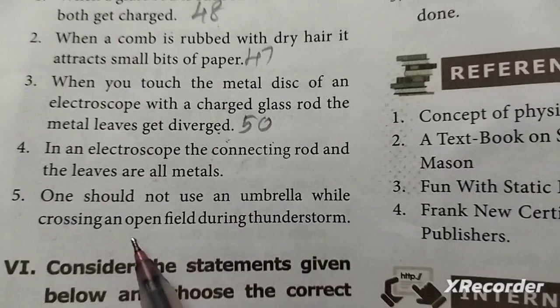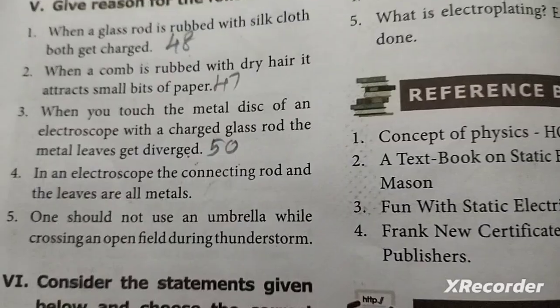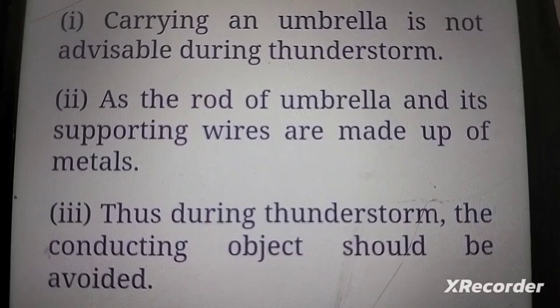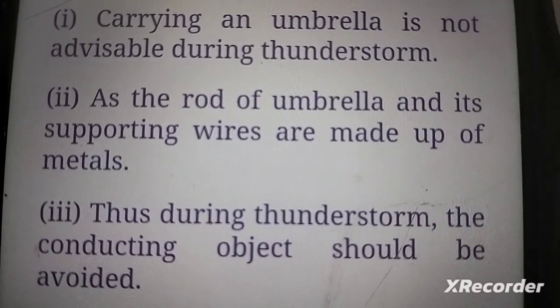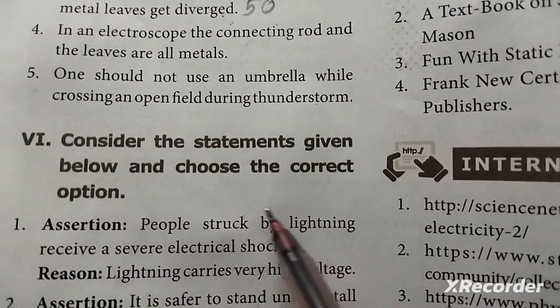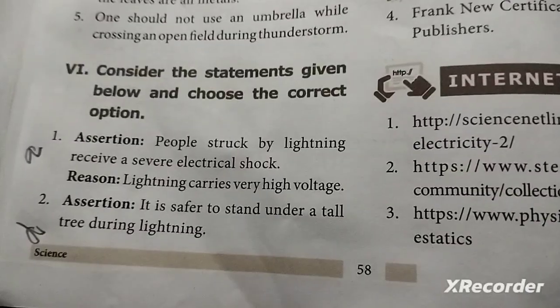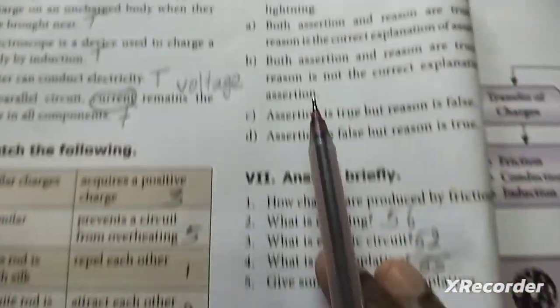Fifth question: One should not use an umbrella while standing in an open field during a thunderstorm. Three points to note. Sixth: consider the statements given below and choose the correct option. First answer: A. Second answer: B.